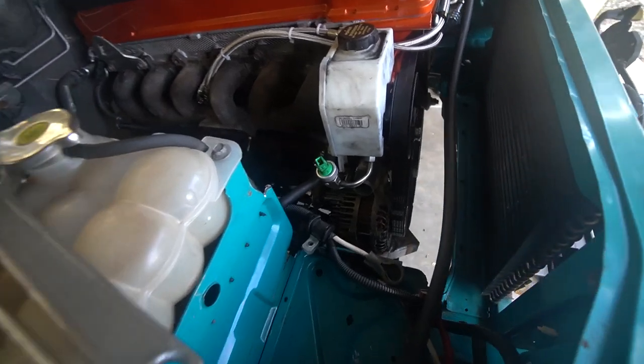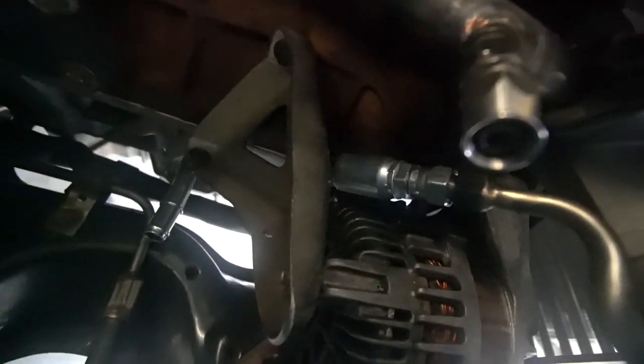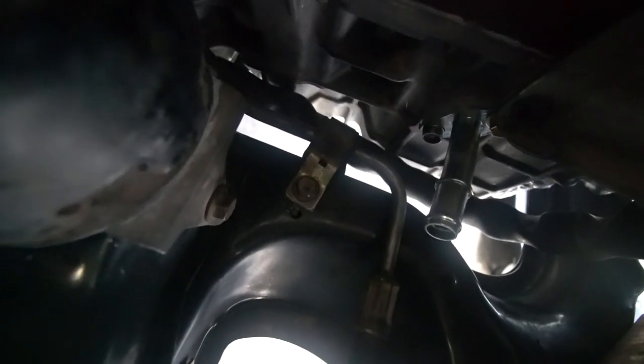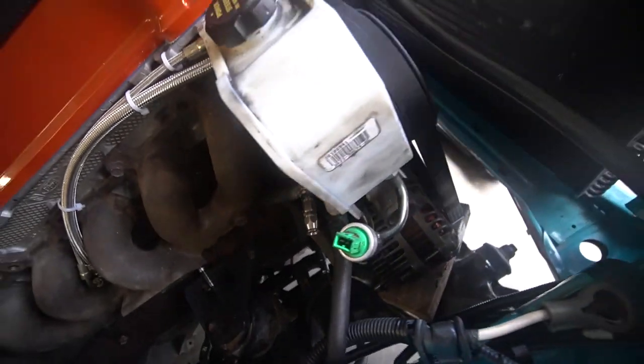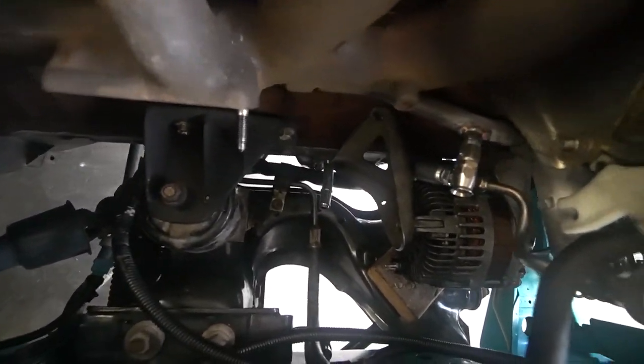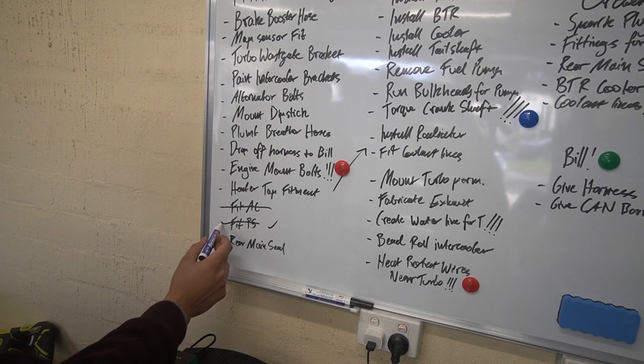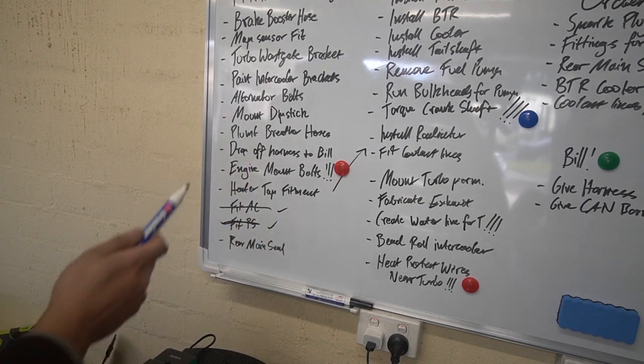We now have the custom power steering line installed - all nipped up and ready to go. The only thing I need to tighten is that little swivel piece, and then the line is entirely installed with the OEM bracket using a 12-millimetre screw. I kind of mangled that bracket but it's better than having no bracket. Even with the line being a little bit longer than factory, it still goes in the right places with the right bend. Very happy with the power steering lines. Let's cross that off the list.